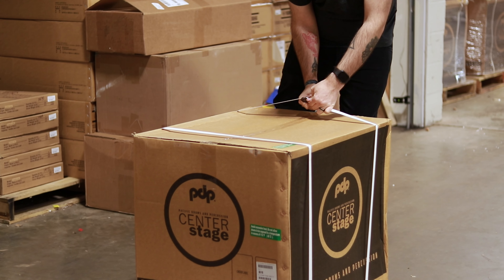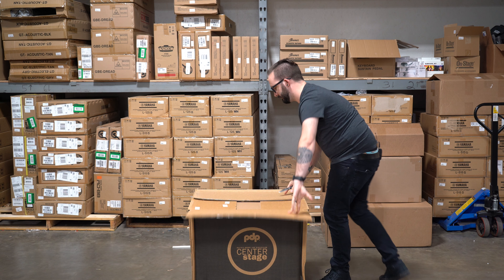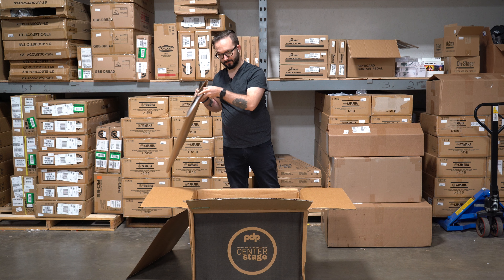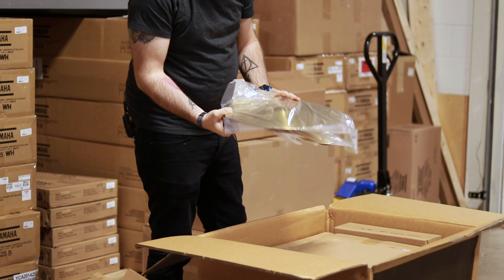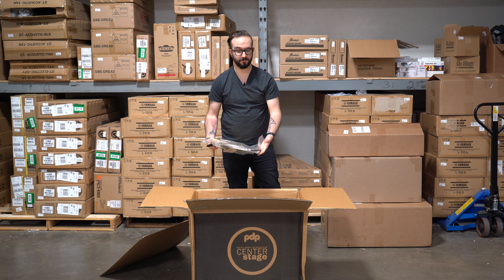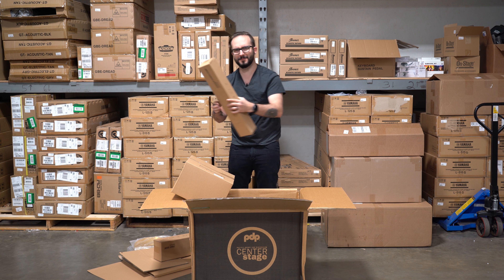So I can cut through this. Awesome, bass drum heads and stuff. Cool thing with these Center Stage kits too is they do all come with cymbals, so you've got everything that you need for your first starter kit all in one box, which is awesome. There's so many boxes of stuff.